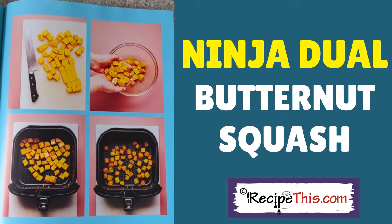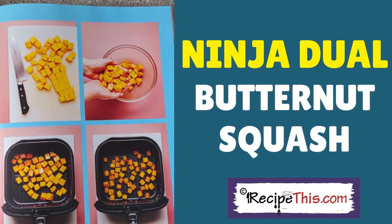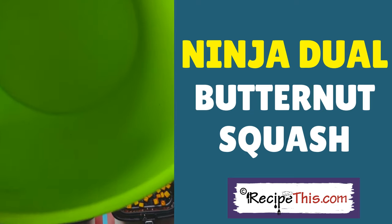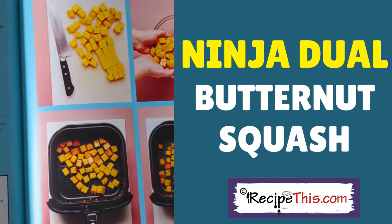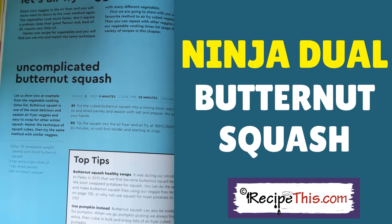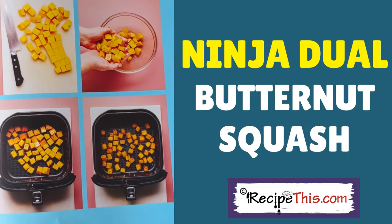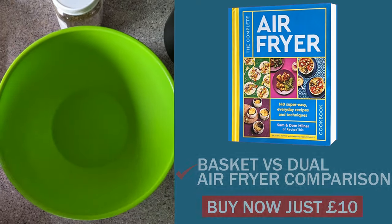This is our butternut squash recipe. We have a lot of recipes in the cookbook with step-by-step photos — as you can see, we recommend chopping first, adding to a bowl, placing in the airfryer, and then air frying. We've got chapters like this throughout many sections of the cookbook. Let us show you how to prepare the butternut squash and see how the times compare.